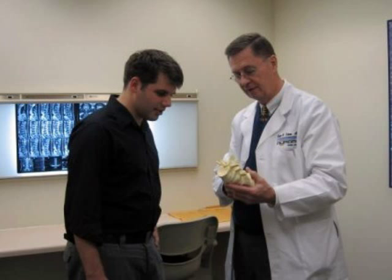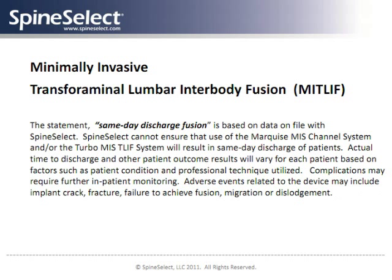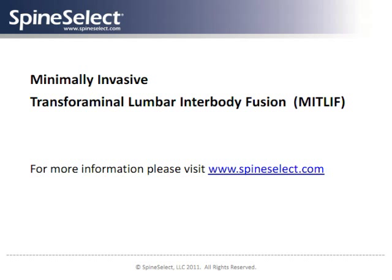Clinical reports show that fusion and pain relief results with the T-LIFT technique are very high. Minimally invasive T-LIFT with Spine Select devices has shown great promise among spinal surgery techniques for specialists attempting to reduce the time, trauma, and invasiveness of spinal fusion surgery.